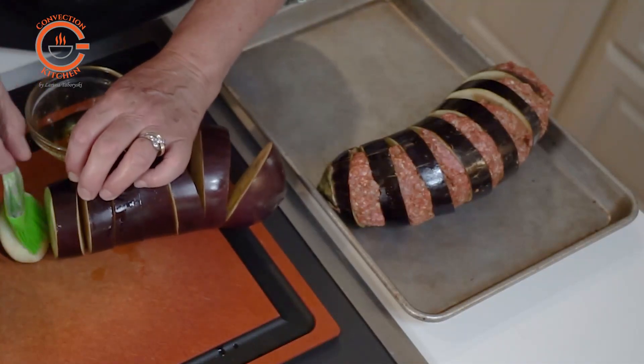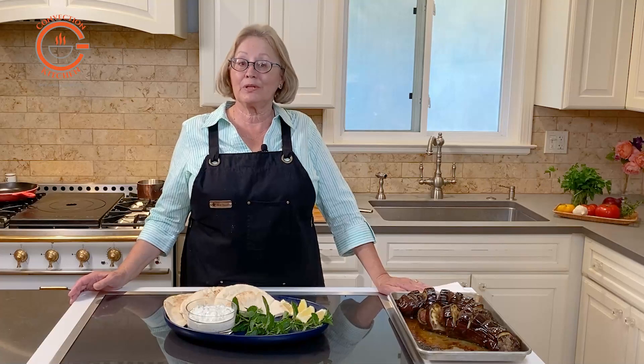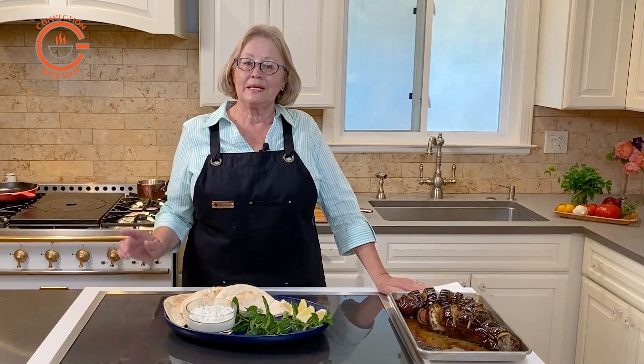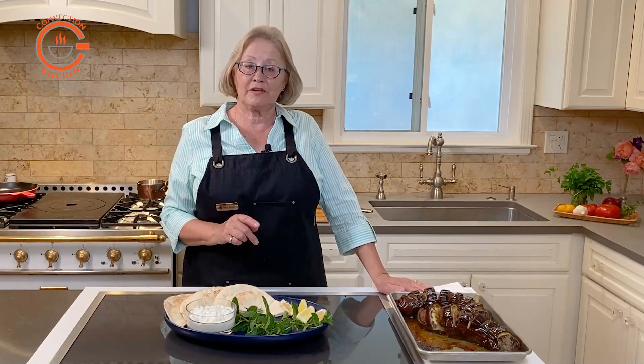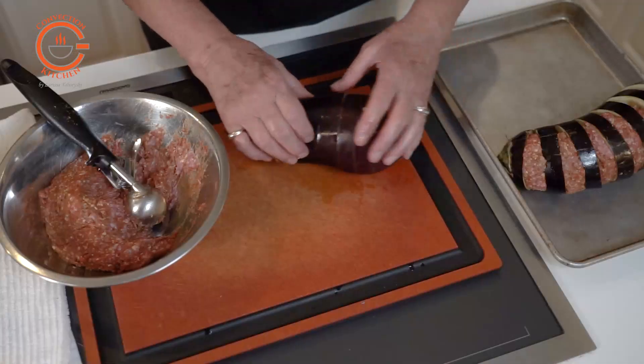Then you place the eggplant in an oven baking pan and brush the exposed eggplant with a little olive oil. Now heat the oven in the convection or convection bake mode to 350 degrees while you prepare the lamb patties.